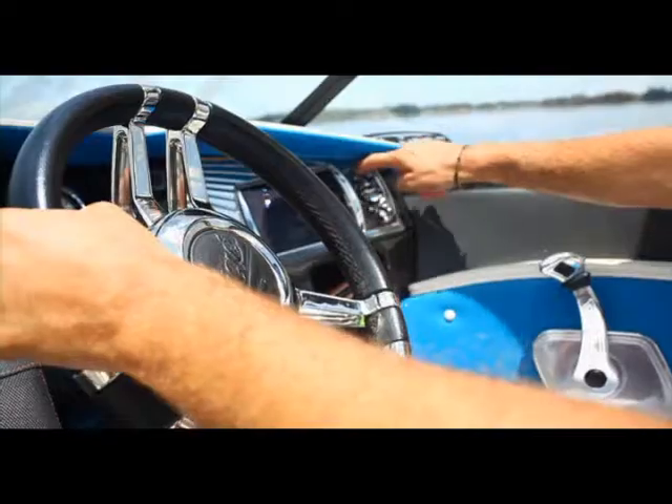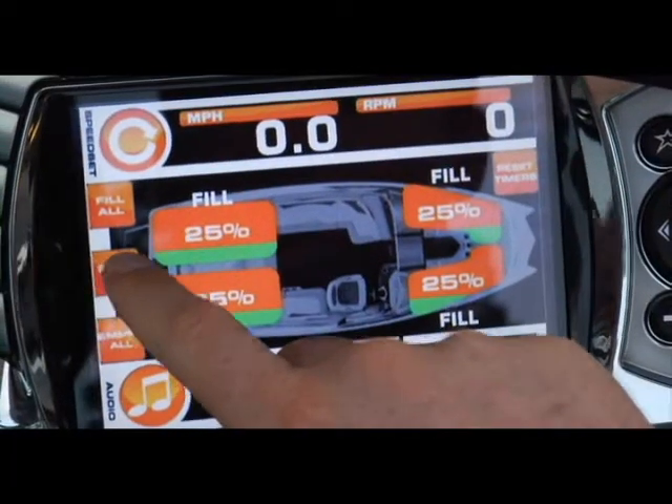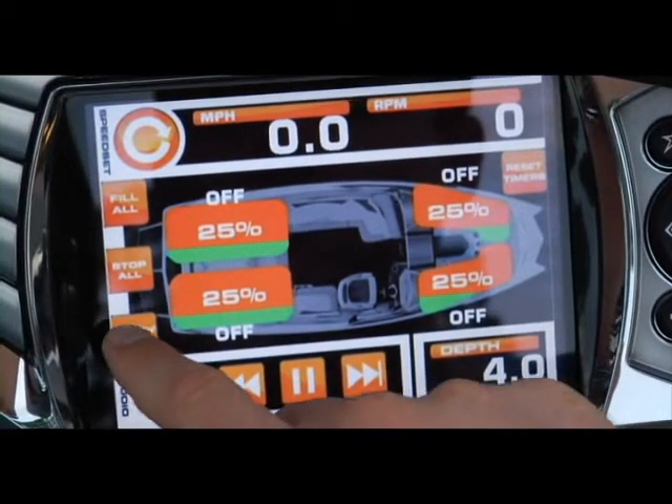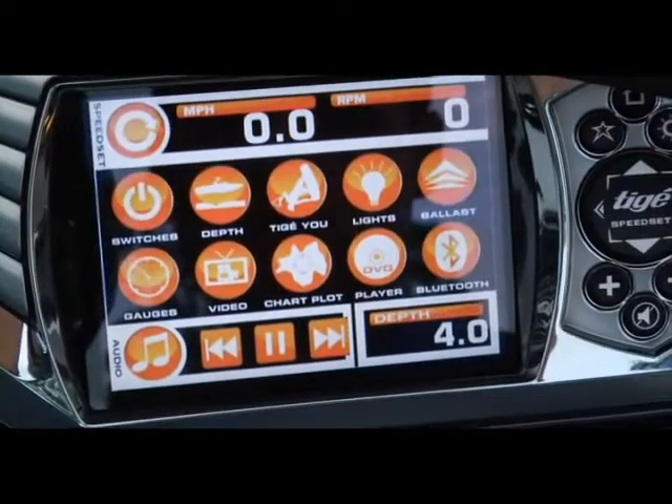In addition to this new seamless connectivity, Tyga Touch delivers iPad-like control of your entire onboard experience through a single, easy-to-use interface. With the touch of your finger, fill and drain ballast tanks and set your perfect speed.